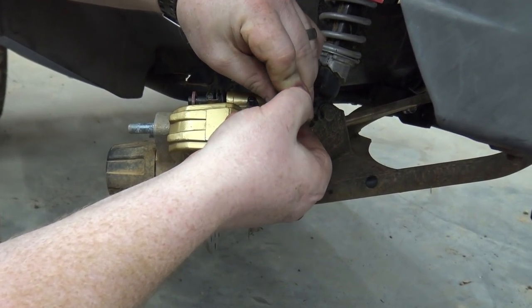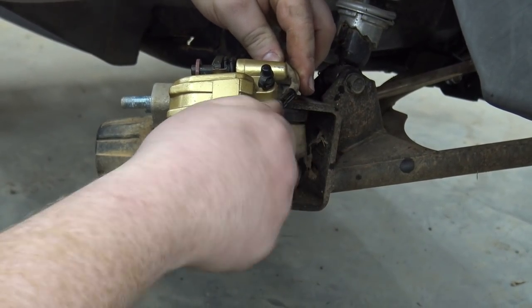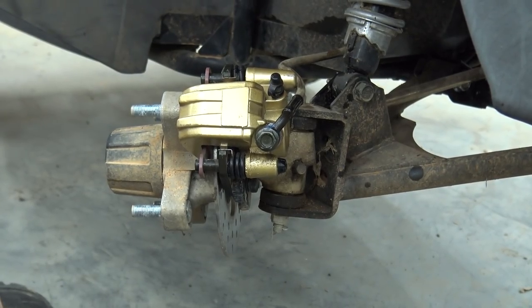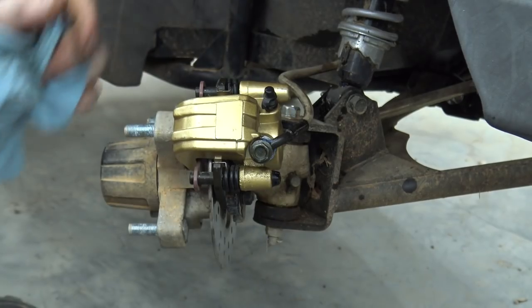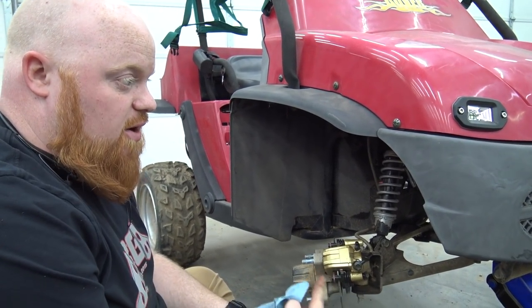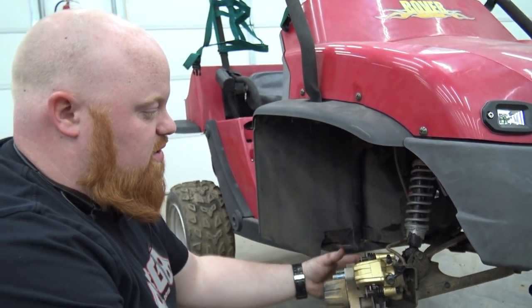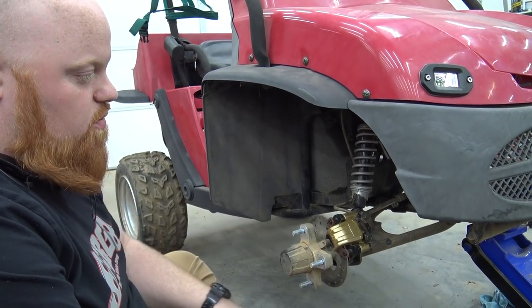Then we can bleed this system out. Thank you Go Power Sports for saving the day because that would have sucked — not only would it have taken over a week to get the right part, websites will try to say something fits and it won't. So we have our new Go Power Sports caliper on there.